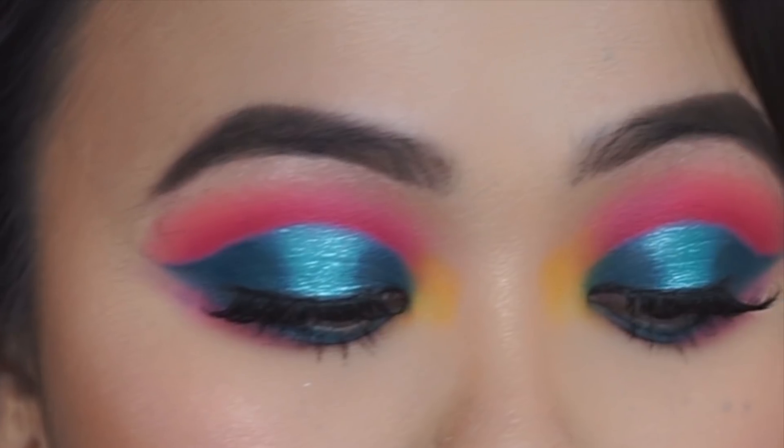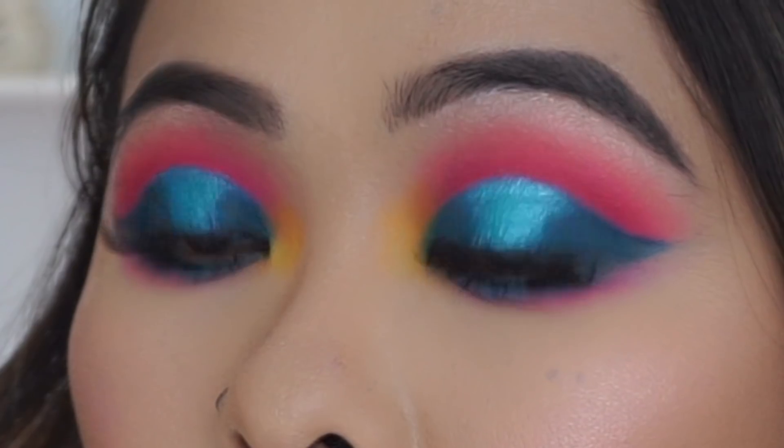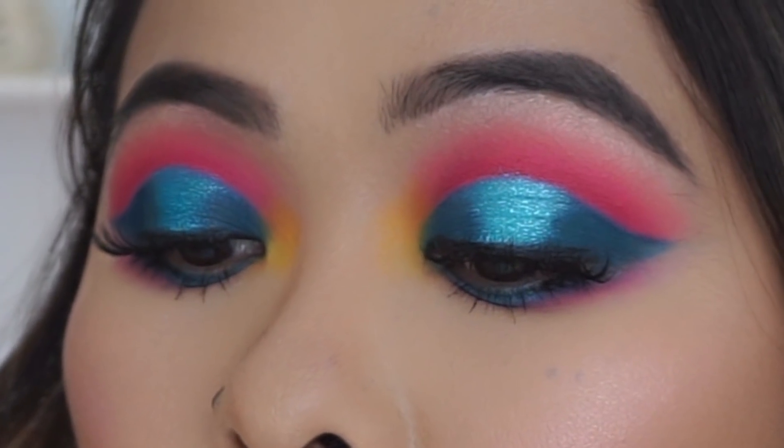Hi everyone, welcome back to my channel! Today I have a super bright, bold and colorful hot crease makeup look for you guys. If you're interested to see how I created this makeup look, then keep on watching.